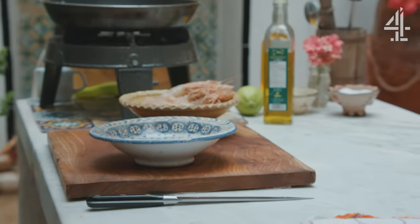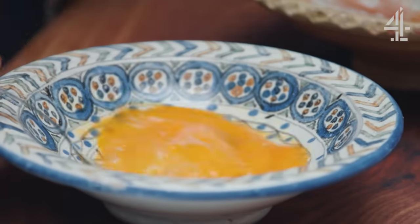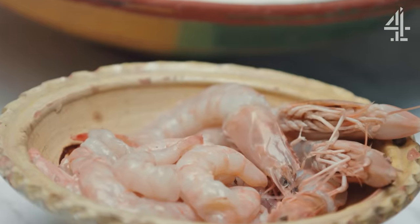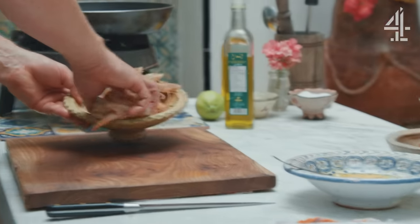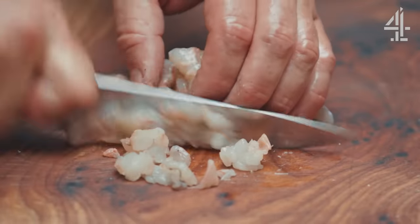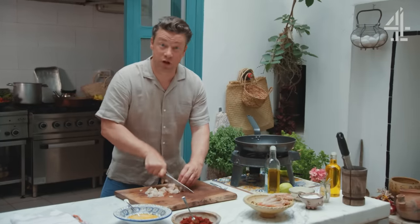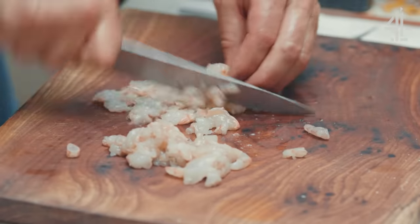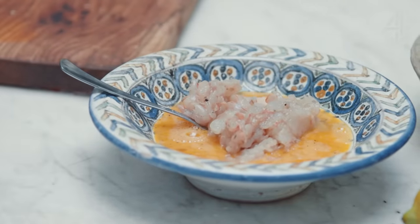Two eggs go into a bowl and I'm gonna whisk those up with a little pinch of salt and pepper. I've got some fresh prawns that are peeled — and some with their shell on — but you can use frozen ones if you prefer. I'm gonna take the peeled prawns, slice them up into nice little chunks, about half of it, and then keep chopping the rest to make almost a very coarse mousse, and that with the eggs is gonna be the basis of our filling.